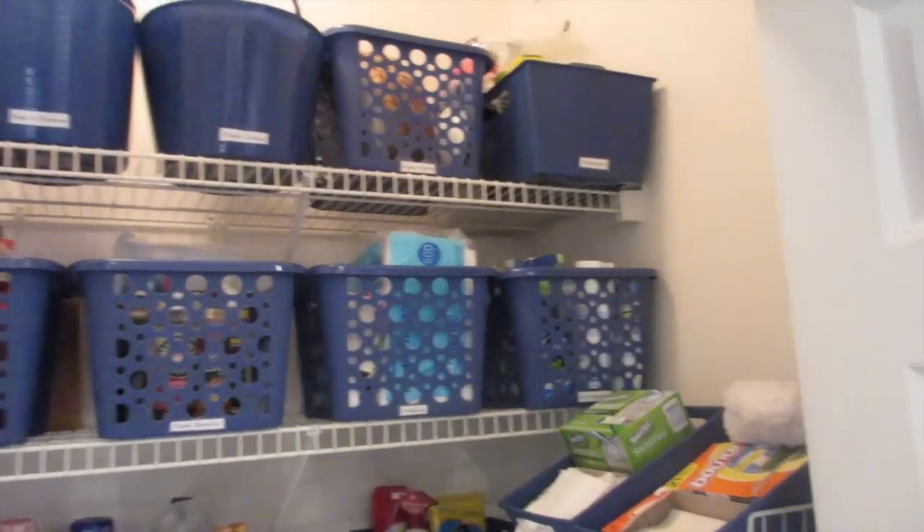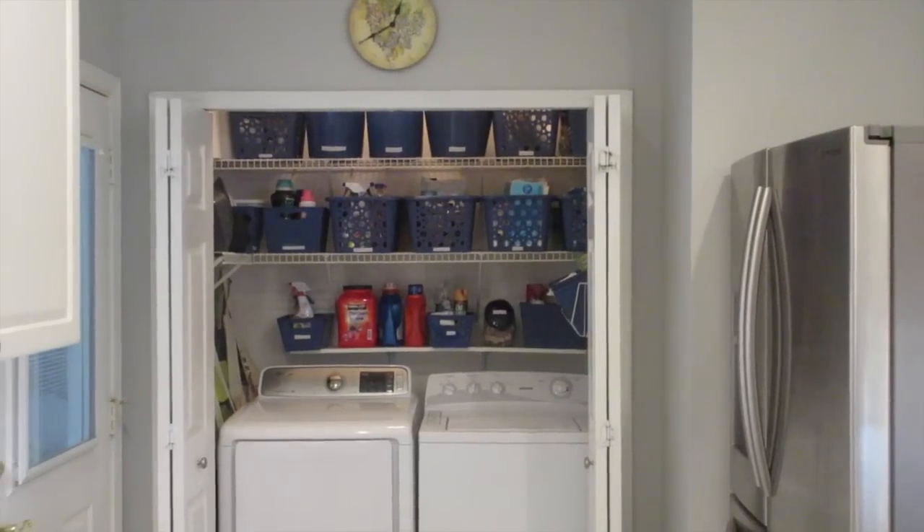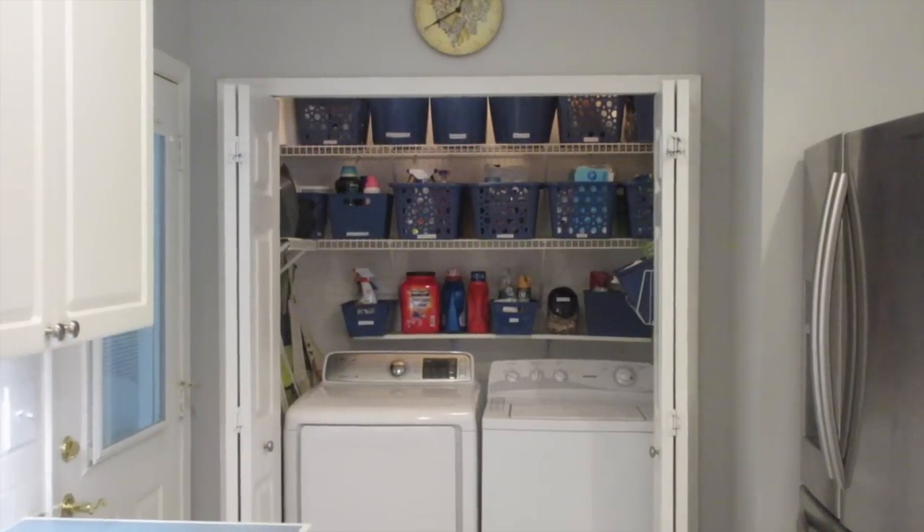That's my mom's super easy laundry room organization. Once we got the baskets in here, I kid you not, this took about a half an hour to put together. You guys can totally do this in your house.